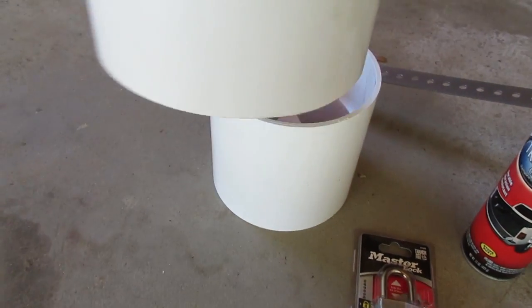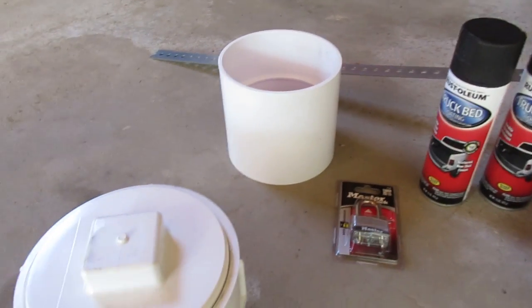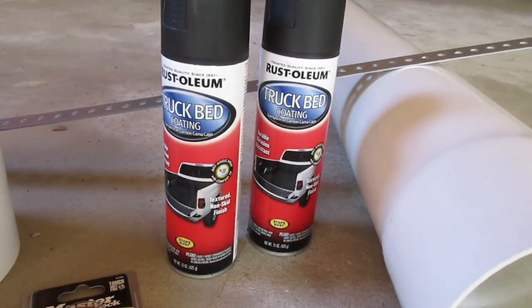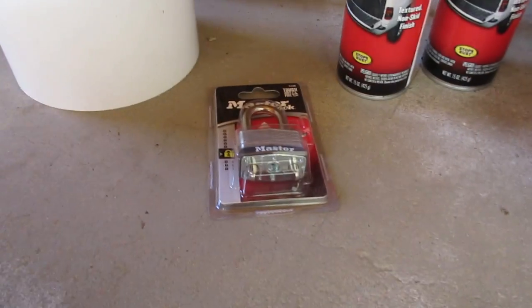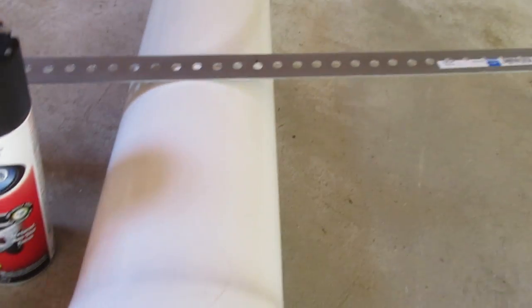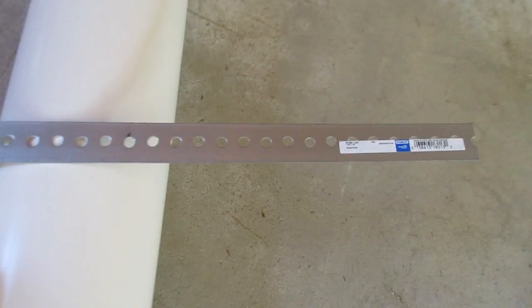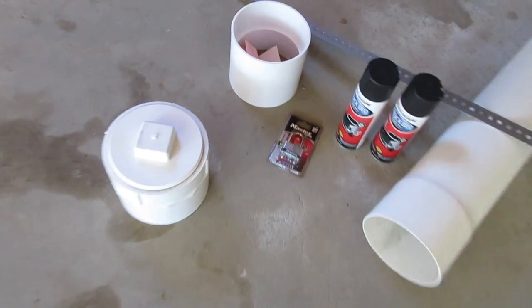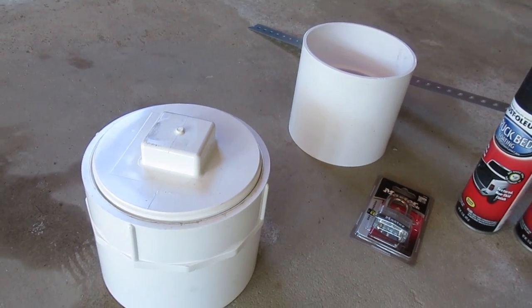Since the Schedule 40 end cap is bigger than this pipe, I've got an adapter that will kind of fit on — I'll try to make that work. I also got some bedliner to coat the outside, a lock, and a piece to make a little mount to hook it to my truck. On the other end I've got a regular push-on end cap. The plan is to cut this at eight feet and then work on hooking the end cap up.